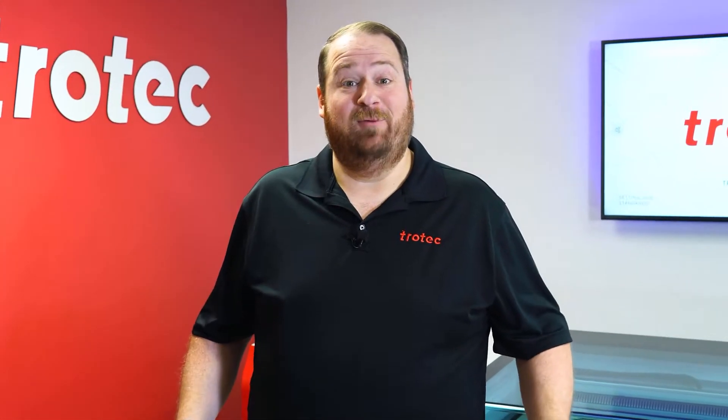Hey everyone, Laser Dave here again with Trotec Laser, here to answer the question: can you laser it? Today I will see if it's possible to consistently laser mark onto the surface of natural horns and bones. Let's find out.